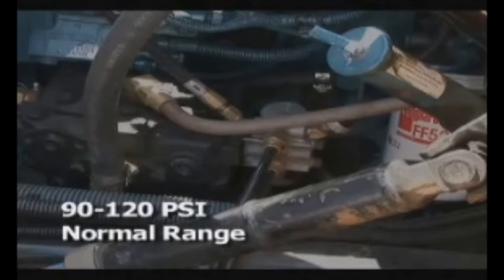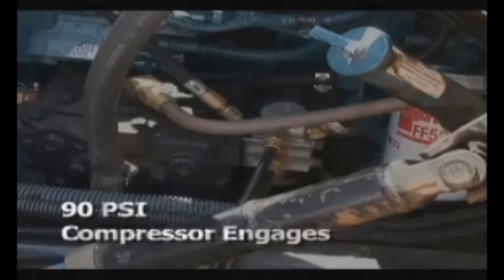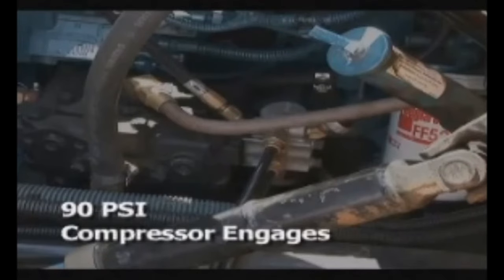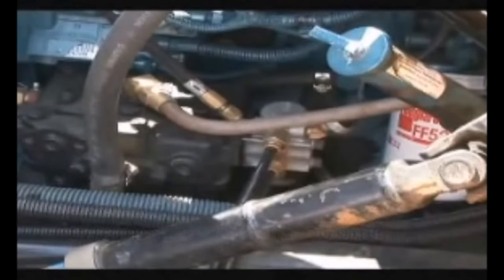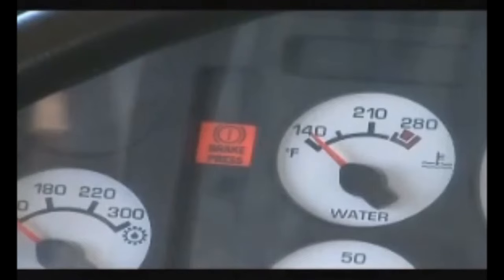That's about three to four times the pressure inside an automobile tire. When pressure in the system drops below 90 PSI, the governor signals the compressor to pump more air, and once pressure reaches 120 PSI, the governor signals the compressor to shut down. An electronic sensor mounted on the governor triggers audible and visual alarms if air pressure in the system drops below or exceeds safe operating levels.